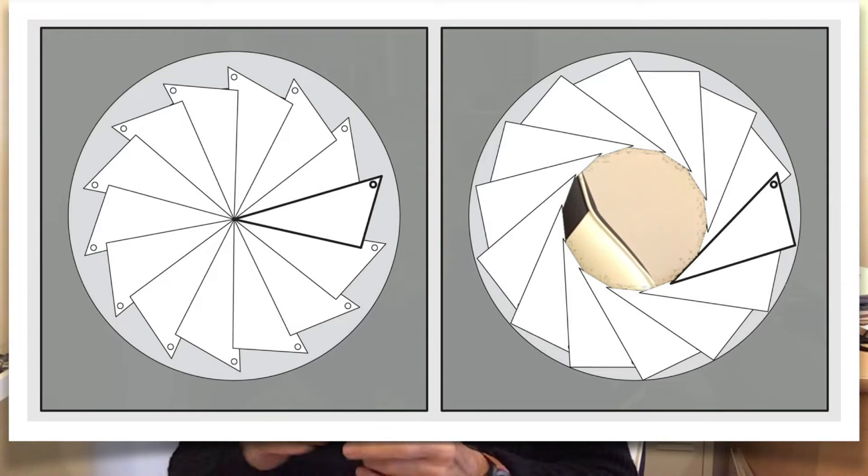You might think a shutter works like an iris — the kind of diaphragm you see on the lens aperture. A lot of people believe when the shutter fires, the diaphragm opens and closes repeatedly. But if the shutter worked like that, the centre of the sensor would get more light for longer than the edges. So the shutter can't work that way. With an SLR camera, it uses what's called a blind.